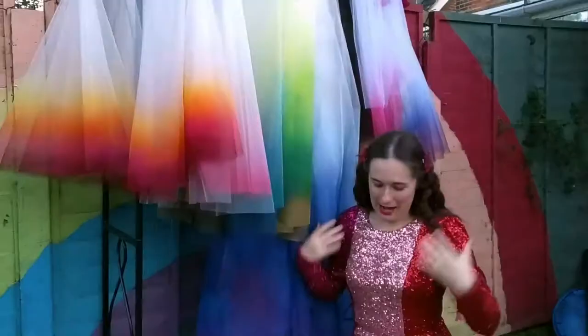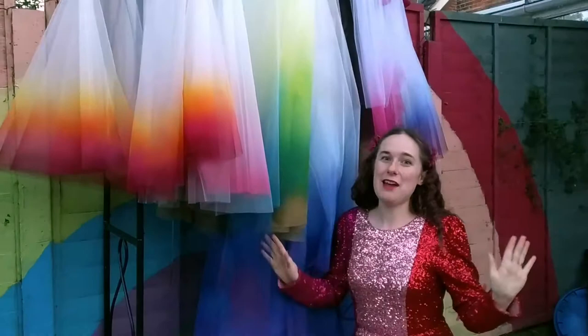Hi, I'm Felicity Westmacott and my dress says everything you need to know about me. I love colour.